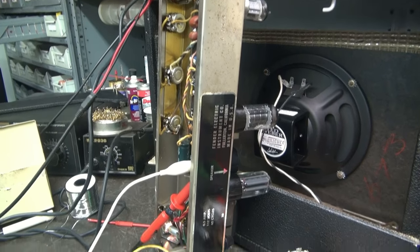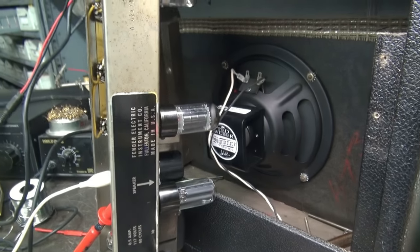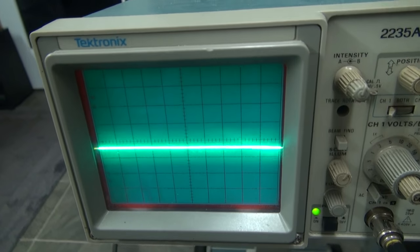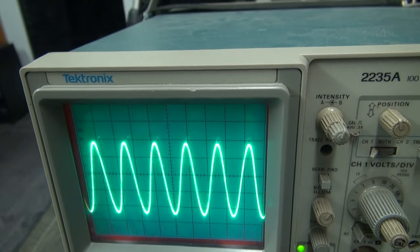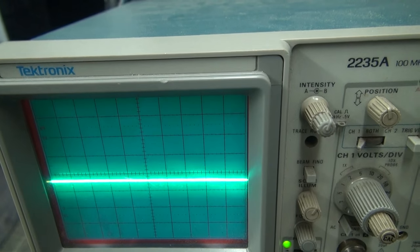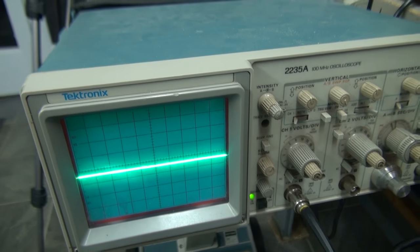So now that it looks like she's all fixed up, I have a dummy load in the place of the speaker. I'm going to run an audio generator through it. Let's take a look on the scope — there's the sine wave. Looks beautiful. So I would say she's good to go. I'm going to get her reassembled and arrange for a guy to come over and play it and make sure it sounds as good as it looks.